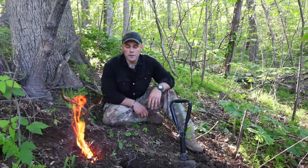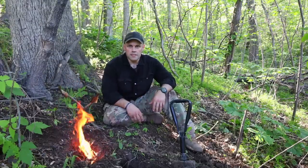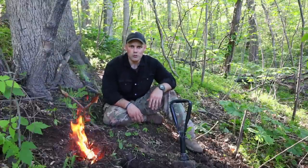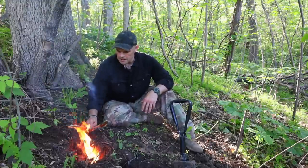So we got our fire going. I apologize — this video is going to be kind of short and hastily done. I'm due back at HQ for a little bit of work, but I tried to get out today to do a little bit of fishing.